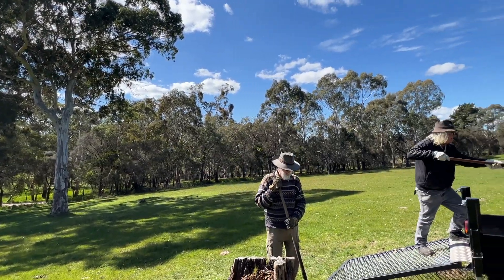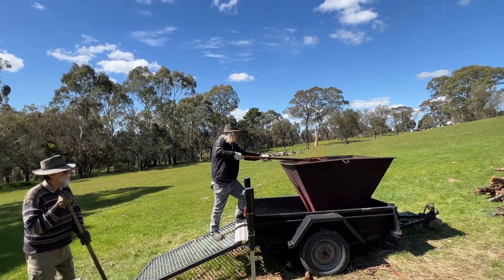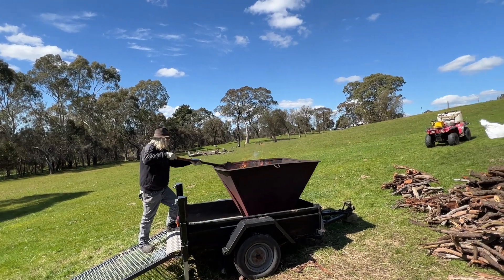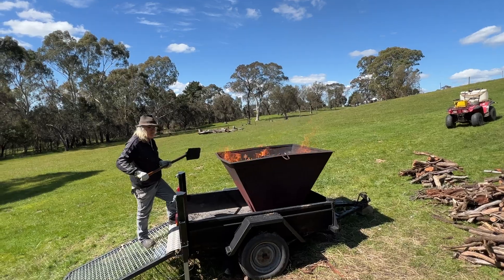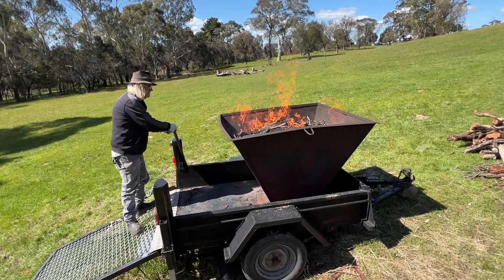It can be a bit green, but as long as most of the moisture is out of it — we've burnt it a week old. We're not talking great big round pieces of wood; we're talking nothing probably bigger than your wrist generally.